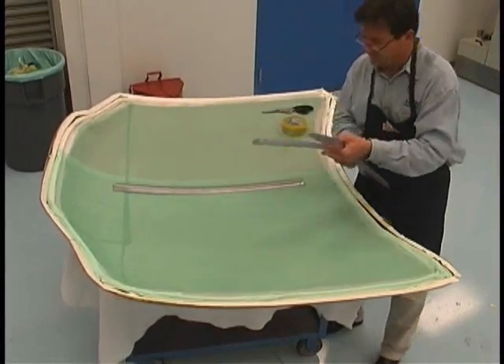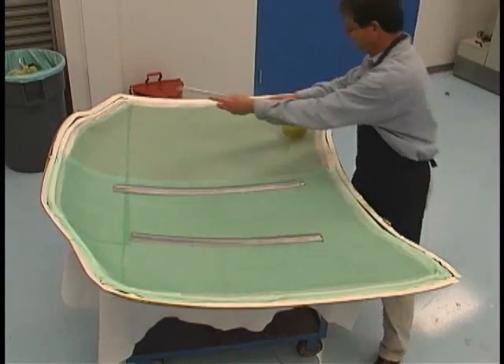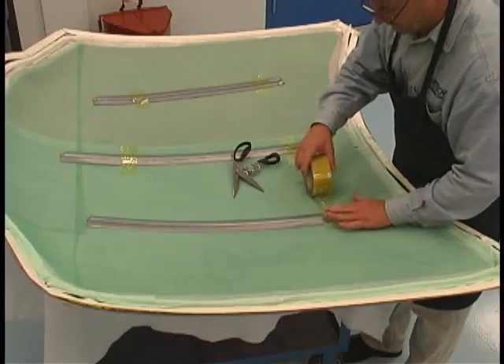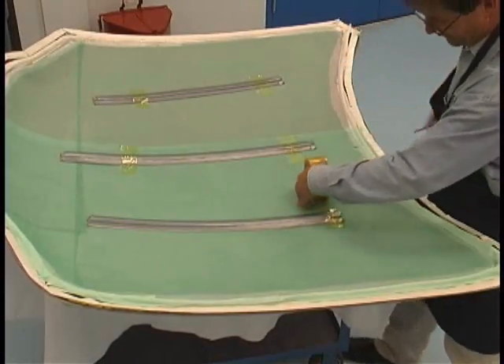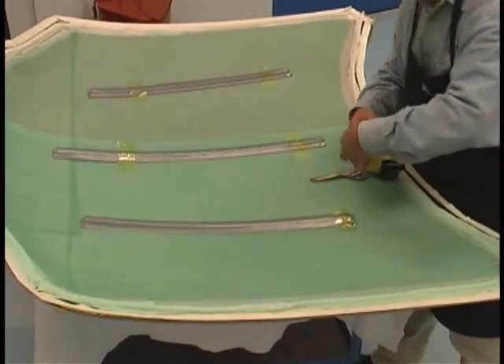OF625V resin flow lines are cut to size and placed over the resin distribution media. This product is reusable. Here we are using Flash Breaker 1HT to hold the resin flow lines in position.